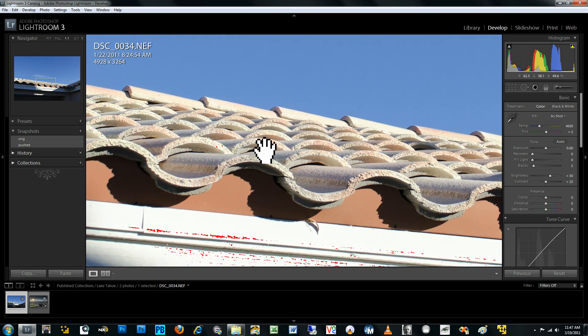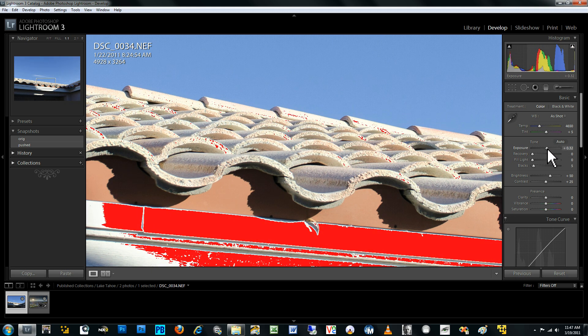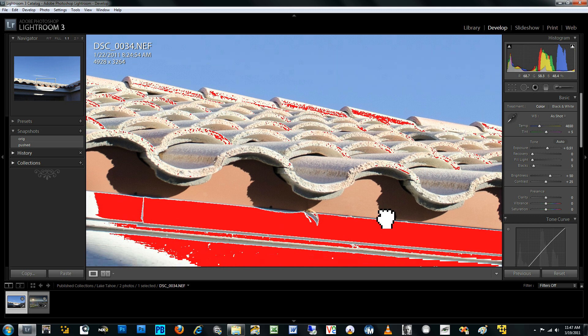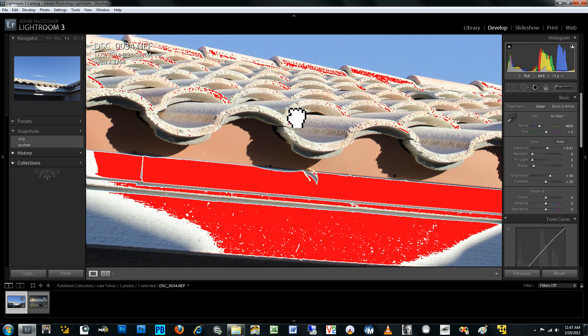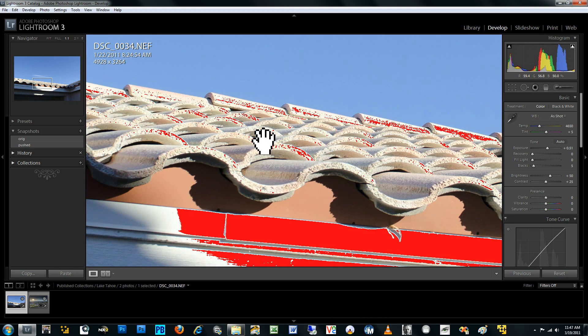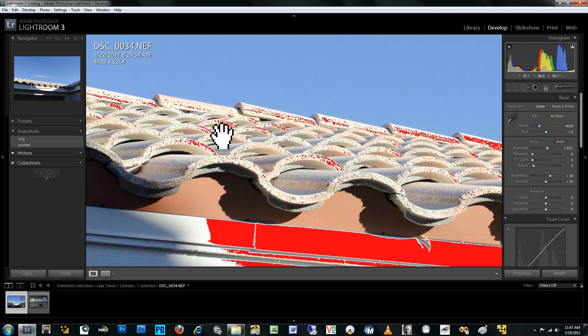To demonstrate how the highlights in this photograph were exposed just below the clipping point, with that clipping display still on, I'll go ahead and push up the exposure of the entire photograph by just about half a stop. And you can see that by just increasing by half a stop, the amount of areas that are now clipped increased greatly. So if I had exposed this just about half a stop faster, I would have started to lose some of the color detail within these tile areas, which I wanted to avoid. This is one way to verify that you've exposed to the right properly.